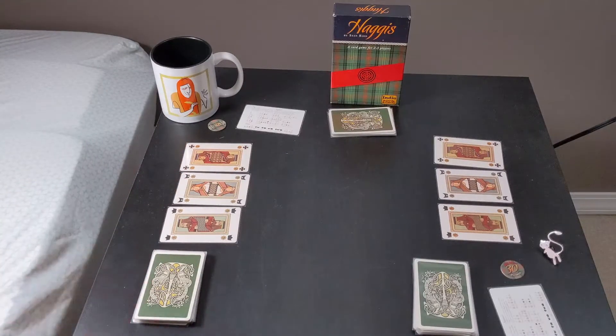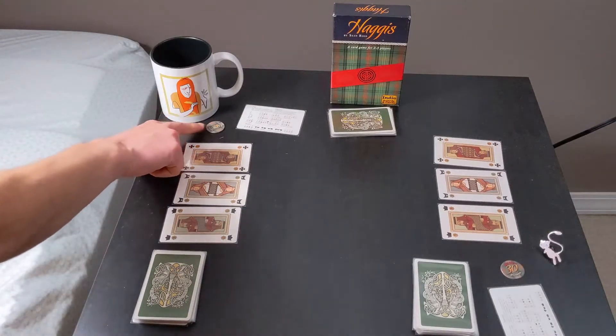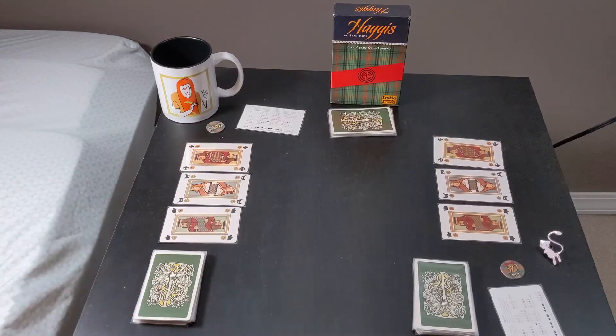Haggis is played over a series of rounds. In those rounds, players will earn points. A game ends on a predetermined set amount of points — 250 in a short game and 350 in a longer game. Players will earn points depending on if they shed out first, if they make their bet that they will shed out first, and any points on the cards they capture.